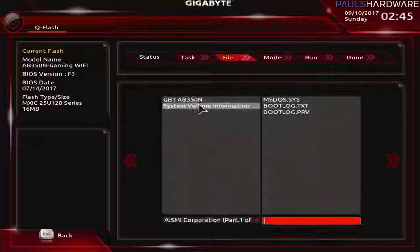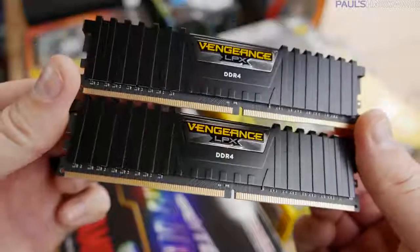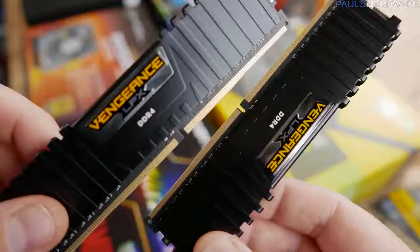My first step was to update the BIOS. It shipped with version F3, I updated that to F5, and then I went into the BIOS and set the XMP profile for the memory, which is DDR4-3000. It was actually running at 2933 because that is the divider that's available with Ryzen.